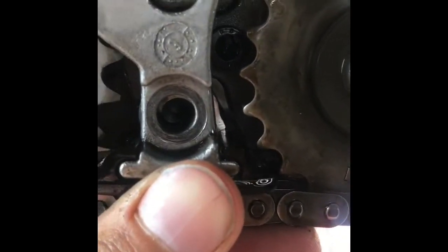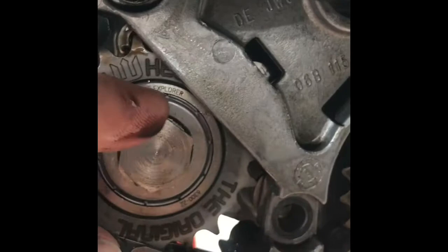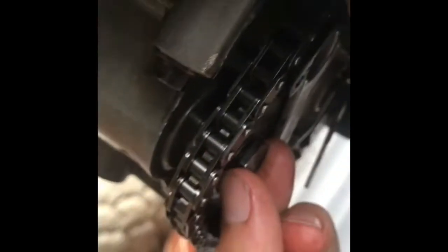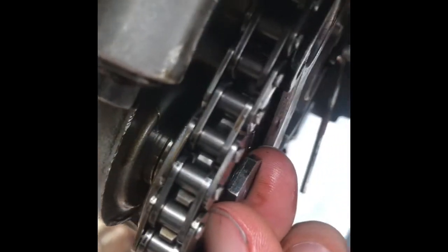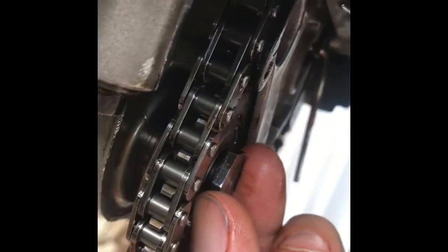There it is right there. You can see I just got to put my bolts back in and torque this down again — I didn't torque this yet, just wanting to make sure everything's good. I got my little spacer behind there so the chain is properly aligned and there's no side load on the sprocket, and we're good to go.